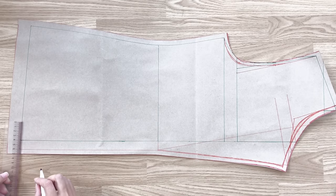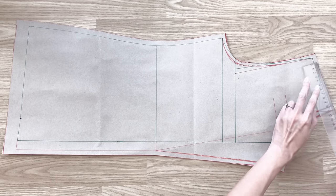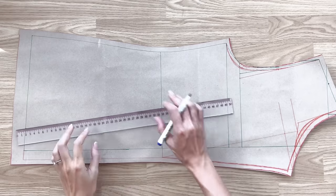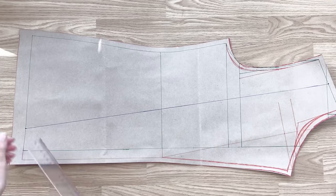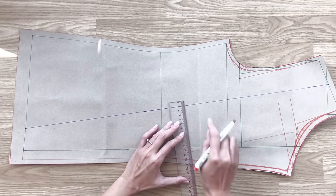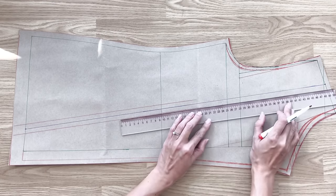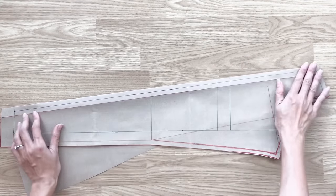To make the lining inside the blazer, I use the front pattern. At the end of the front pattern, I mark 7 centimeters to inside. At the shoulder line, I mark at the middle, then connect the 2 marks together. After that, I draw 2 lines 1 centimeter outside this one for seam allowance for the lining part. And here are the 2 patterns for the lining part of the front blazer.